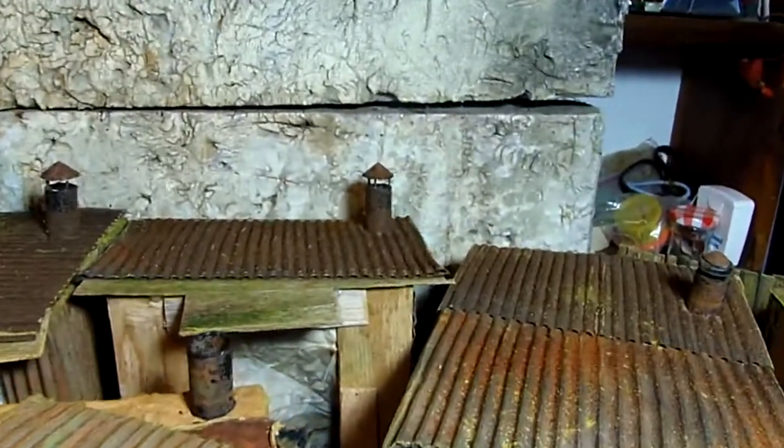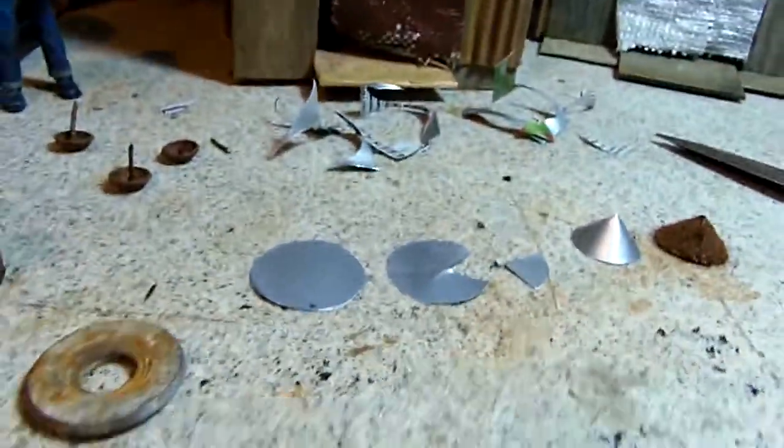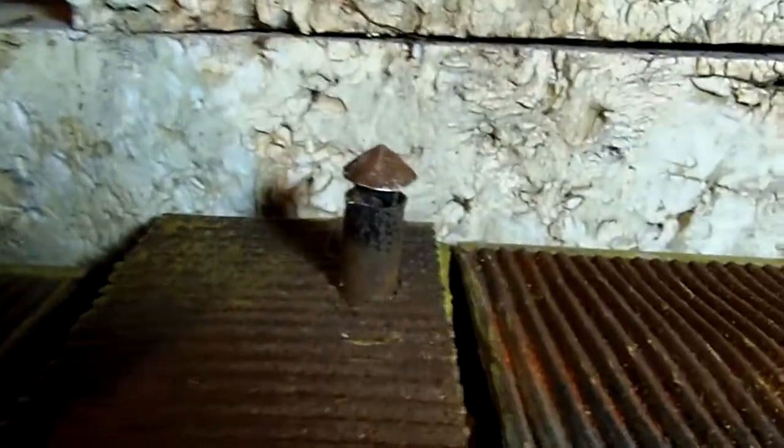I noticed that they had spark containers — ember containers, whatever — spark arresters they used to call them today — on the top of some of them. And I said, well, how can I do that?